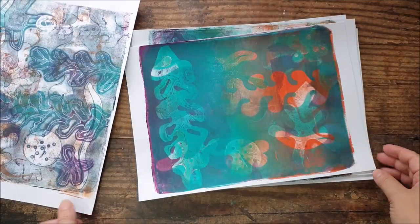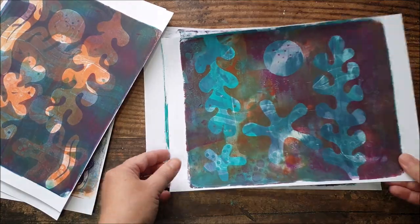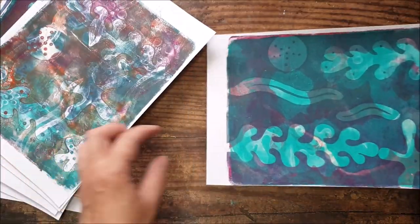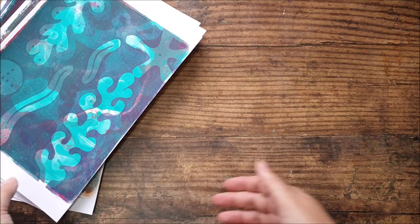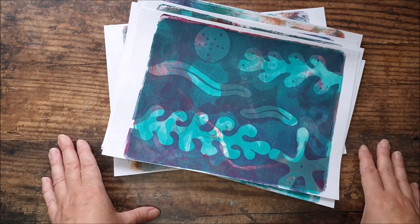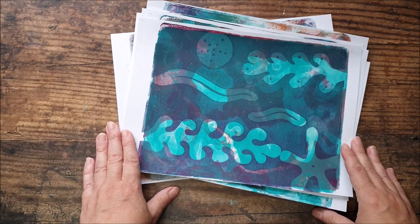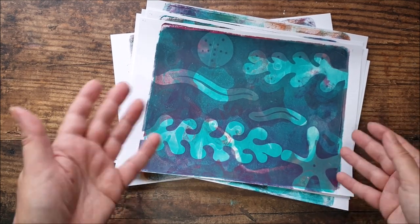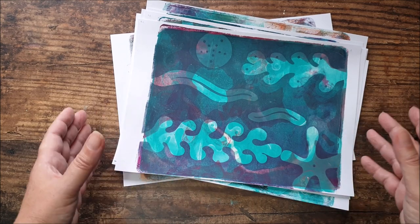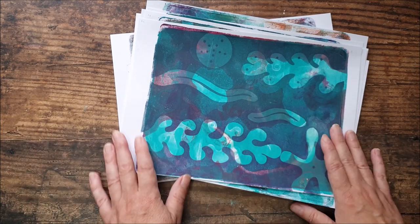These were the prints we created last week, where I showed you how to make some masks, stamps and stencils and created these under-the-sea themed prints. If you didn't watch that video, I'll pop a link up in the corner. There is a template available for you to download if you want to work on the same sort of shapes, or you're completely free to pick any designs you fancy. For today's project, get a selection of prints. If you don't have prints, you could use scrapbook paper, coloured card, or patterned card. This is a really good way of using the prints we created previously.